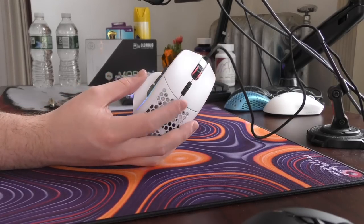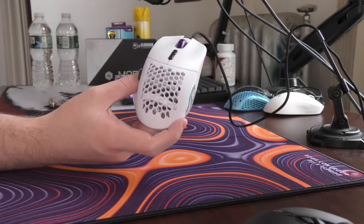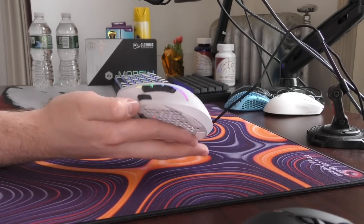Yo, what's good YouTube? It's Bordzee and this is going to be an honest review of the Glorious Model I, Glorious's newest mouse and an interesting mouse.